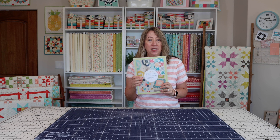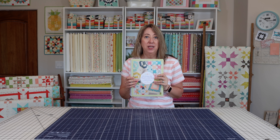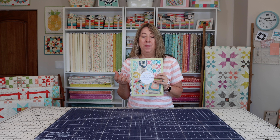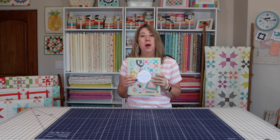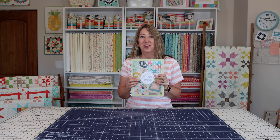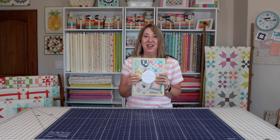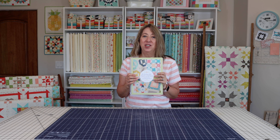Links are available — it's up for pre-order now at Amazon, my Etsy shop, and Fat Quarter Shop. If you're a shop owner, reach out to Martingale for wholesale orders. Links will be in the description below, and they're scheduled to start arriving in October, so very soon. If you enjoyed this video please hit the like button, share it with a friend, and subscribe to the channel if you haven't already. Thanks so much for stopping by.